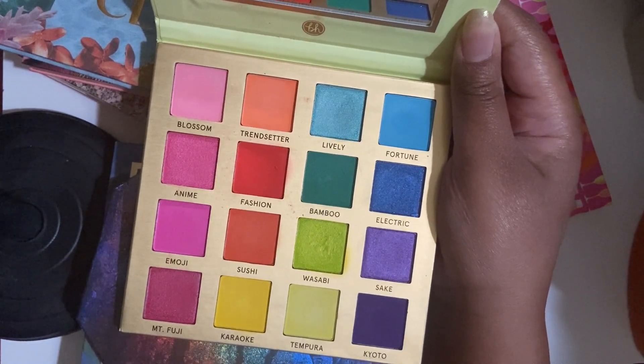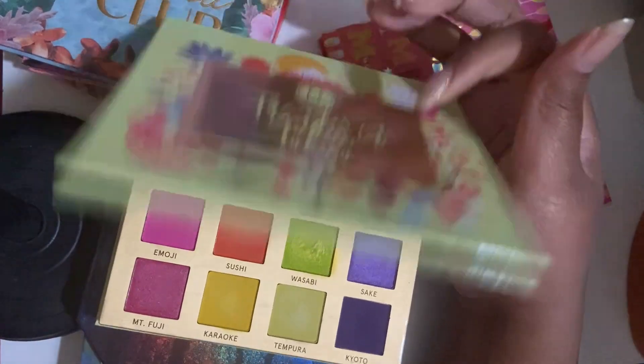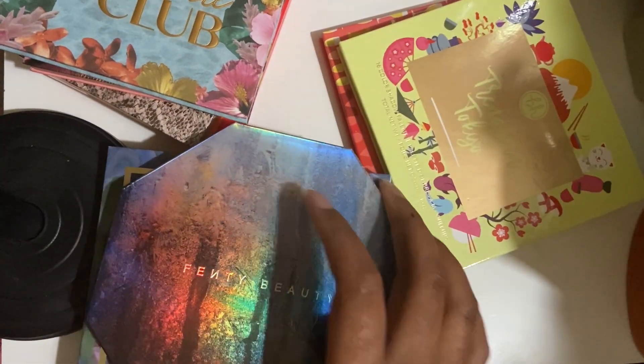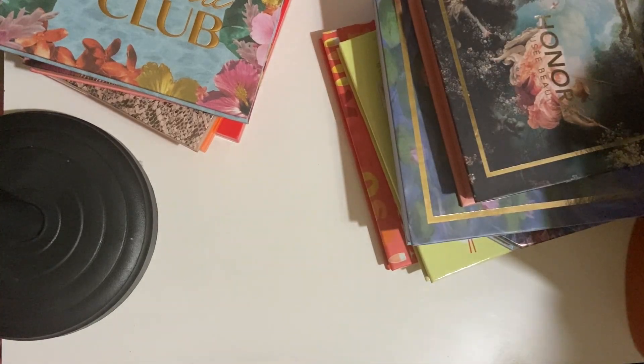The only thing good about these are the mattes — and barely all of them — because this yellow is literally the worst. So yeah, I like this, but it's gotta go. Like some of these I really actually like, I just do not use them. And I think that would solve it — if I depotted them and moved them around with some light colors.